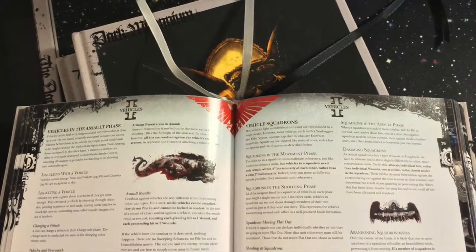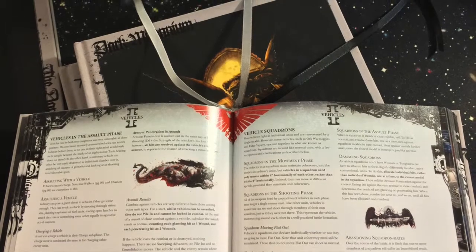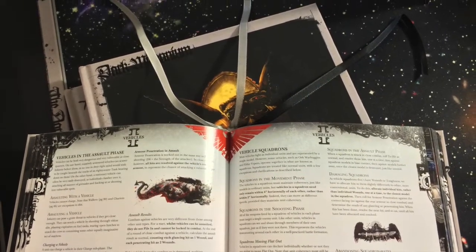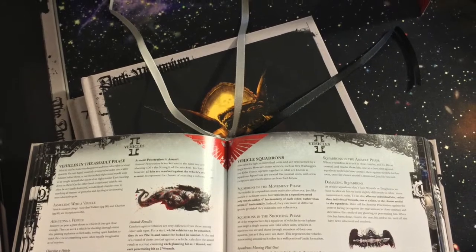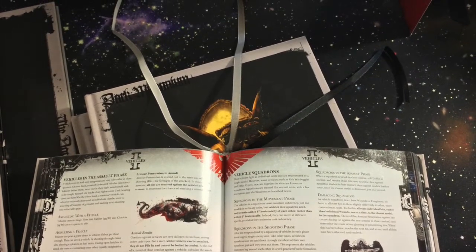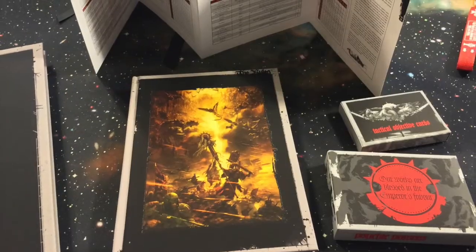Now, the rulebook is amazing — not just because the size is a lot more convenient, but you actually get three bookmarks with it. You just can't pay for something like that. Three bookmarks. It's amazing. I kid because I care.